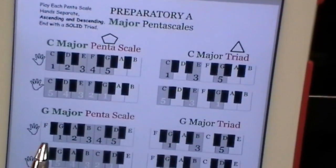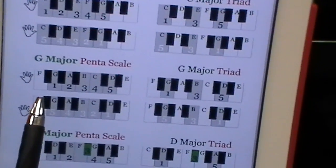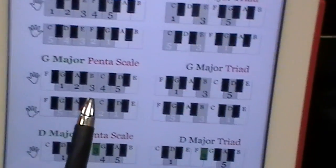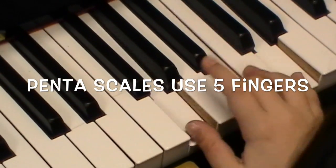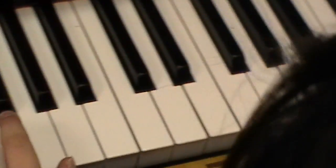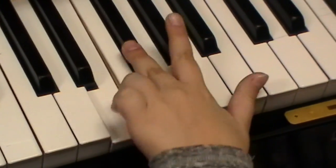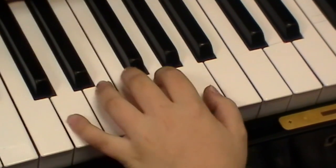Let's do the right hand for G major pentascale — so where's G? Use all five fingers. Now let's do the left hand for D major: five on D. F-sharp. Good. And your triad.